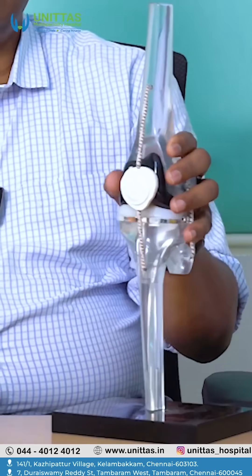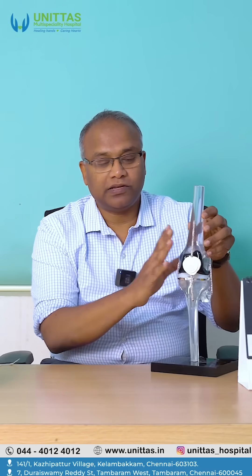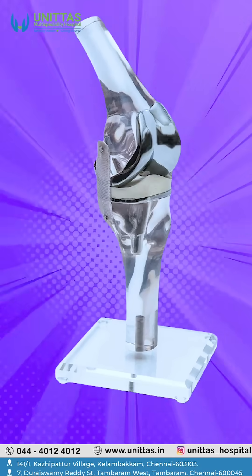I'm Dr. Sreef, working at Minitas Hospital, Thambaram. We are going to talk today about total knee replacement. If you see the knee replacement, how we do the knee replacement is demonstrated with the help of this model.